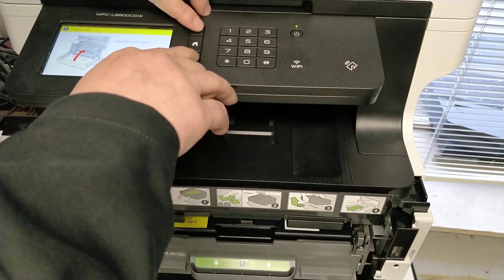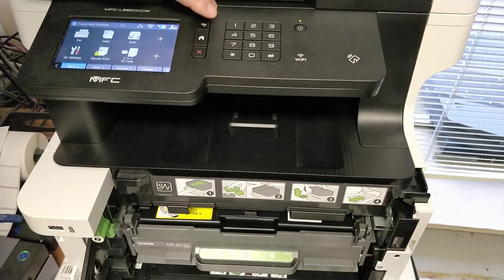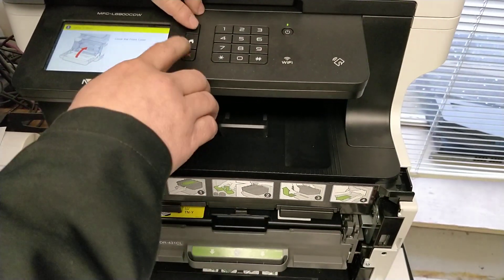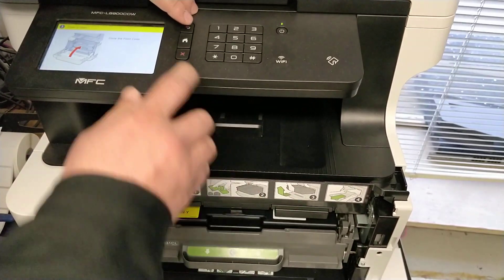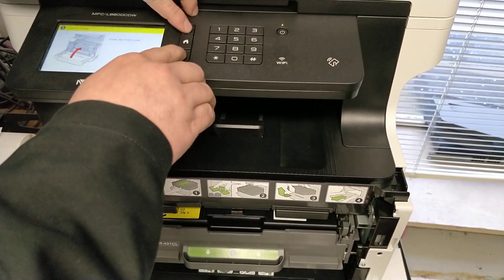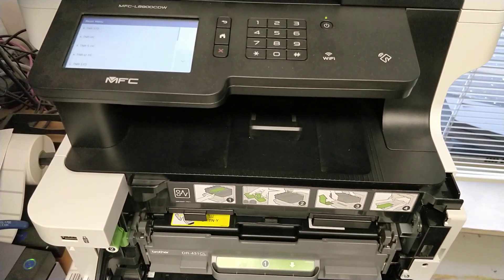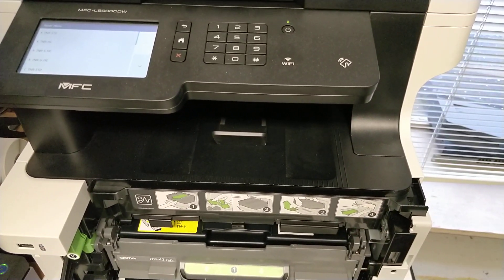Just make sure the cover is open. I had to do it like 5 or 6 times to get to the reset menu. So now I'm going to reset the magenta cartridge.